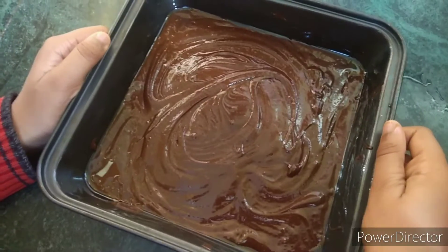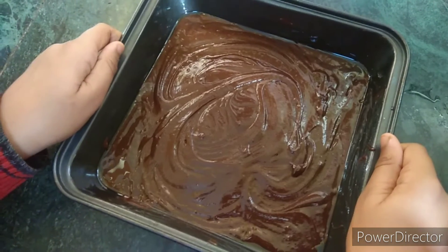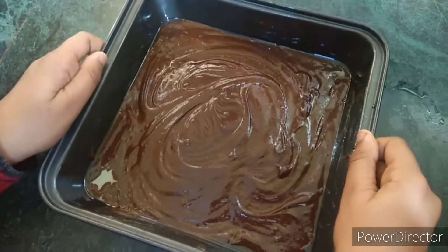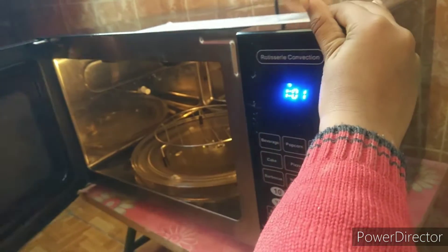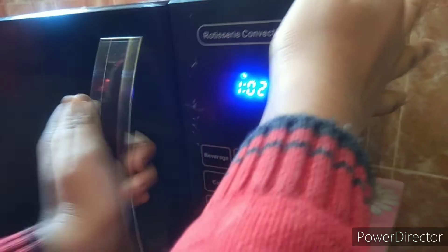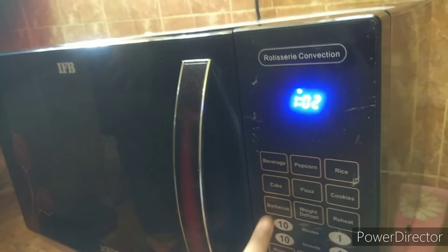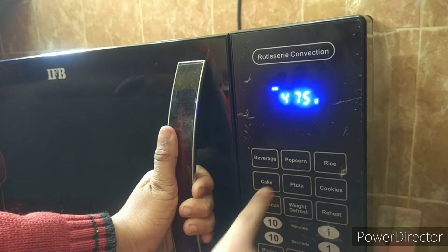Let's apply the batter evenly in the baking bowl and put it in. Now I will start baking the cake.